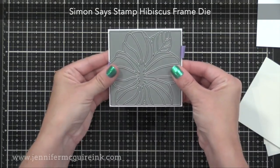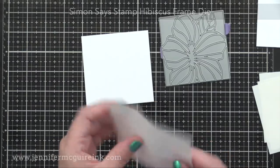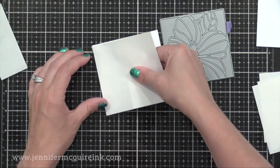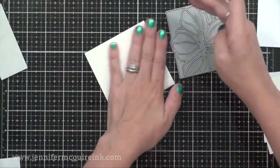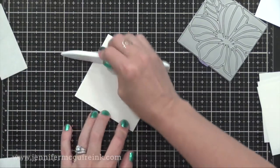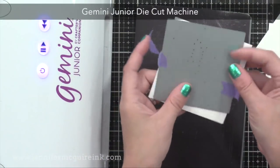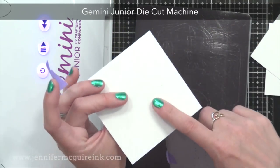Now I'm using the Simon Says Stamp Hibiscus Frame Die. I used this in a video a couple days ago, and I'll link to it here for some more ideas. So I have white cardstock here, and I'm putting the Stick It Adhesive Sheet onto the white cardstock. This is Neenah 110-pound Classic Crest — a very heavy, high-quality white cardstock, but you could use any white cardstock. Once you put the Stick It on, you want to use a bone folder to really press it into place. So I did that with five pieces of white cardstock, putting the Stick It Adhesive on the back. Now I'm going to run this through my die cut machine with the Hibiscus Frame.